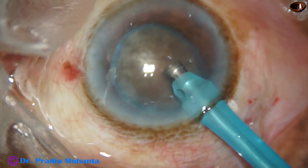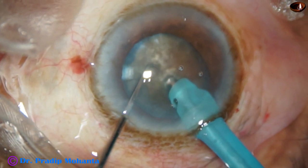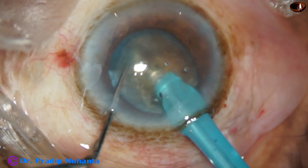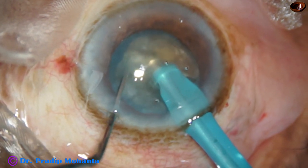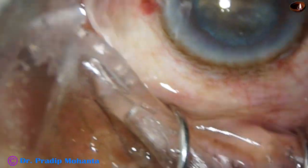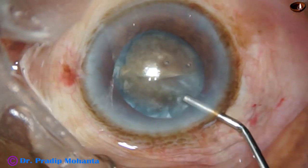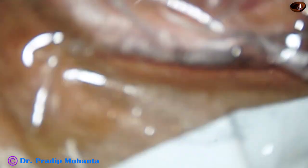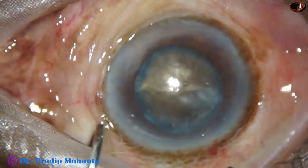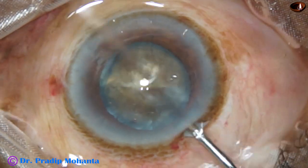As I try to chop this hard nucleus — this is what I call a submarine chop — suddenly the patient moves his head. I could not take any more chance. I inject visco and take a break. The patient was seated, and after a while the patient lay down again. The eye was cleaned, fresh dripping was done, and visco was injected.